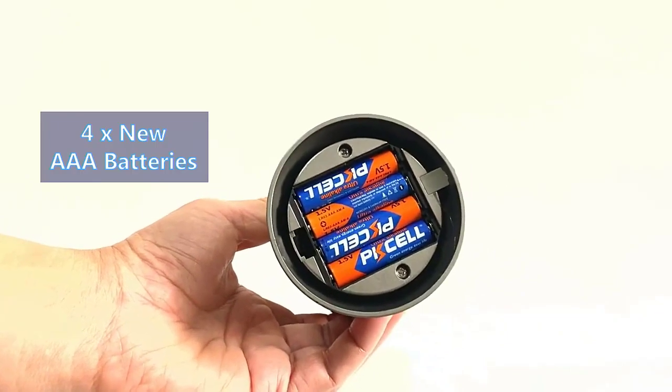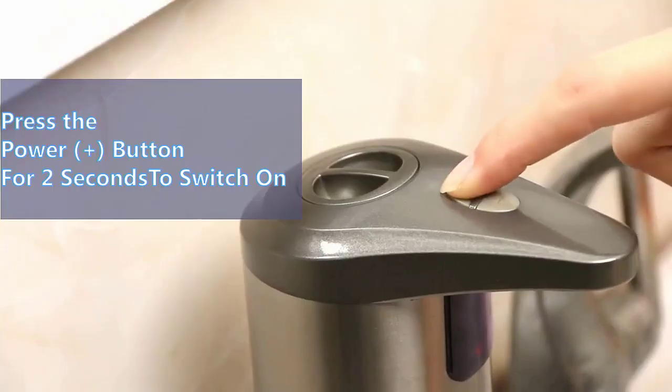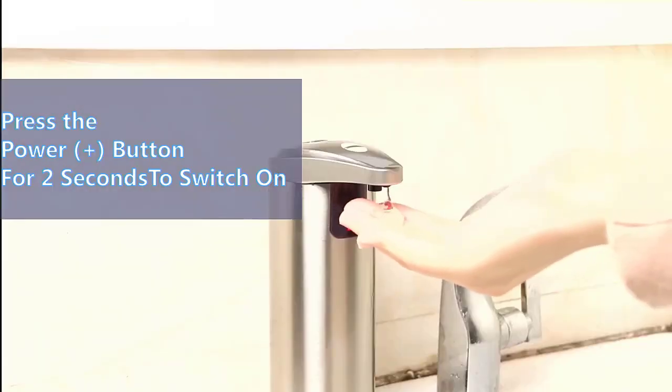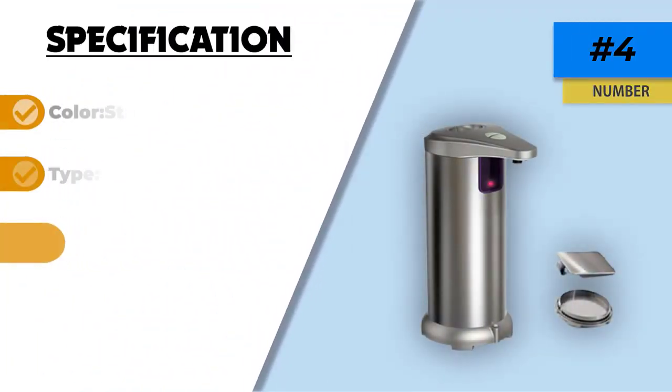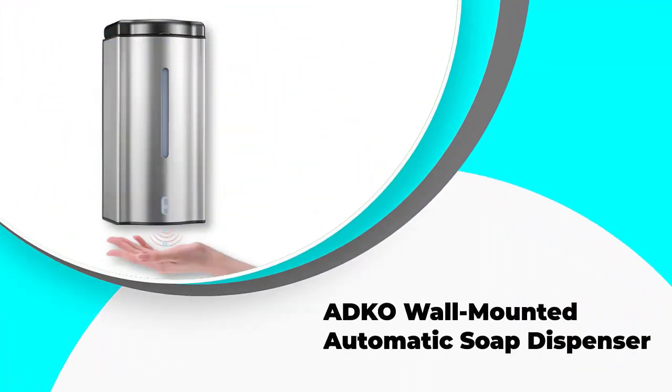The 3.5 by 3.9 by 7.8 inch dimensions of the Avarist electric soap dispenser are perfect for small sized bathrooms. This model requires four triple-A batteries to operate and it has a responsive infrared sensor with a 0 to 2.36 inch detection range.